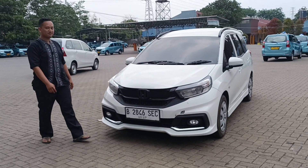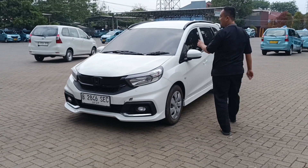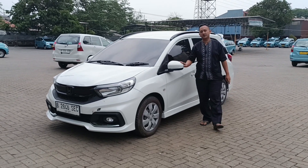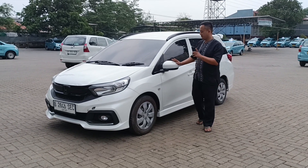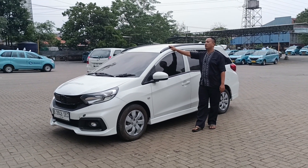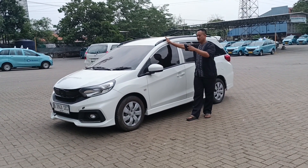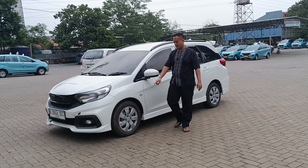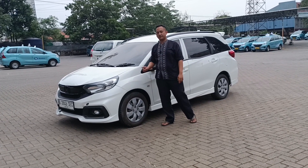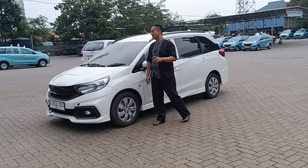Lanjut ke bagian samping. Ini udah kita pasangin kaca film 80% ya. Dan spion udah elektrik, belum retract tapi sudah elektrik. Kemudian ada roof reel atau istilah lainnya resplank, ini warna hitam — jadi kombinasi black and white. Untuk velg, ini masih pakai velg kaleng, tapi teman-teman yang beli sudah dapat velg plus ban baru.